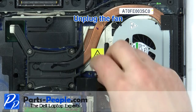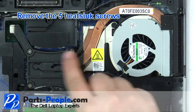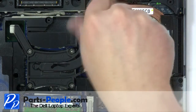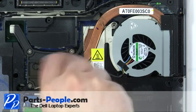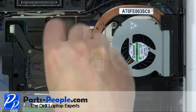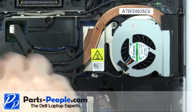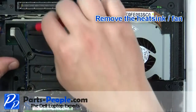Unplug the fan and remove the five heat sink screws, then remove the heat sink and fan.